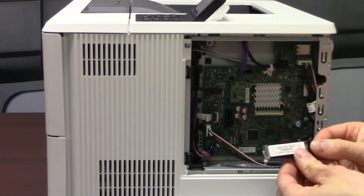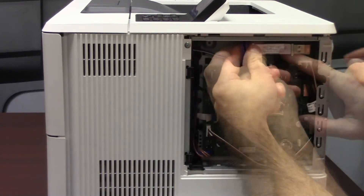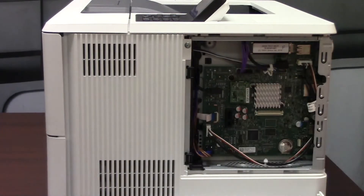Now insert the FontKit device into the USB port with the label facing out, and add the plastic cover back to the printer. Your device is now ready.